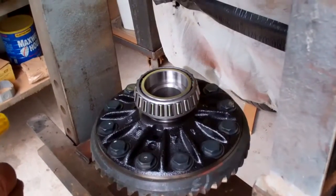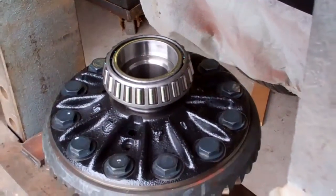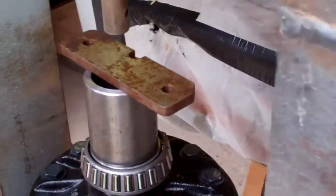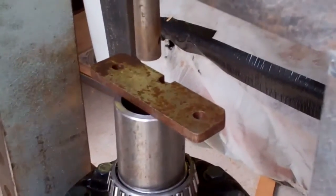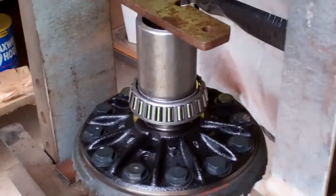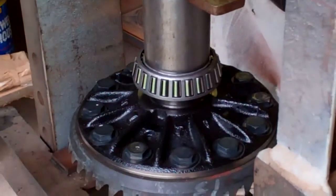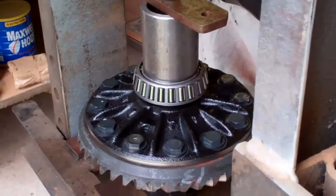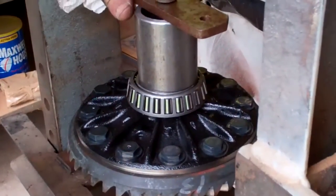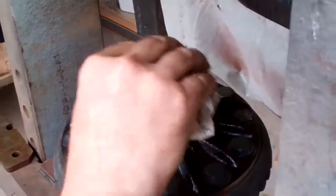I got the carrier assembly all cleaned up real nice — it really wasn't too dirty. So I'm going to press the carrier bearings on. I'm going to spray a little WD on it just for the heck of it. I got this spacer which is specifically made to push this on, and I got that little piece of metal there to help me do this. It's easy going, really easy. That's going right down nice. That's bottomed out, so let's pop this off. That's seated all the way down, so that's nice. I'll just flip her over.